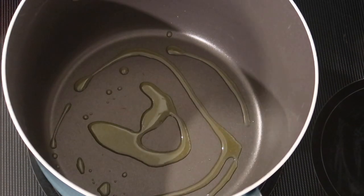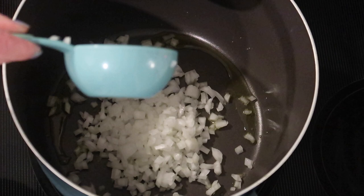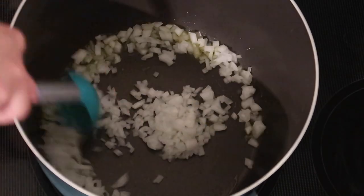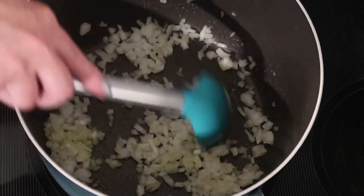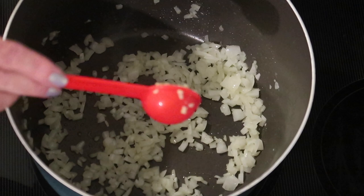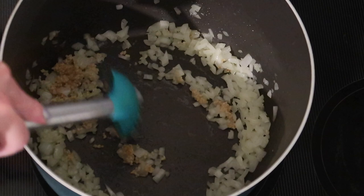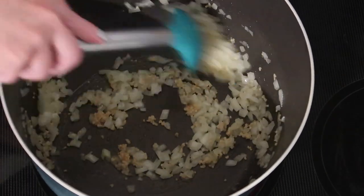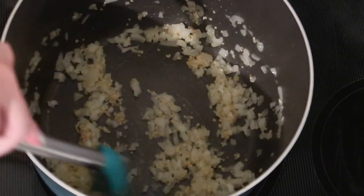To start, over medium heat on the stovetop, I have a large pot and I'm adding about a tablespoon of extra virgin olive oil, along with a half cup of diced white or yellow onion. I'm stirring this around and letting it cook for a couple minutes until it starts getting semi-translucent. Then I'm adding in one tablespoon of minced garlic and stirring for maybe 30 seconds more, being really careful not to let it burn.